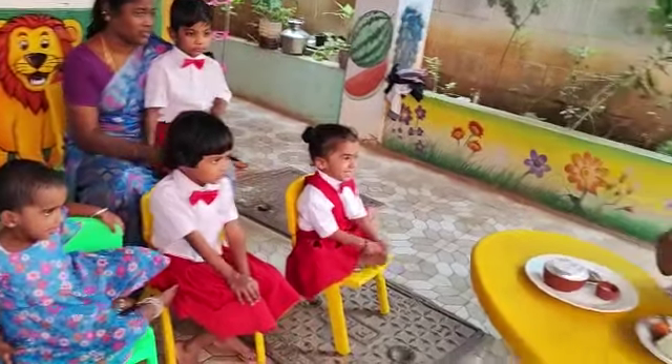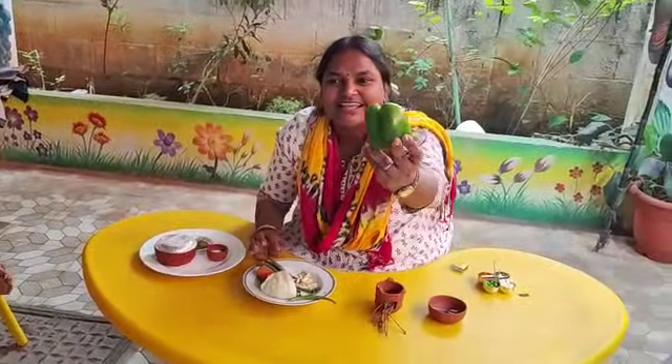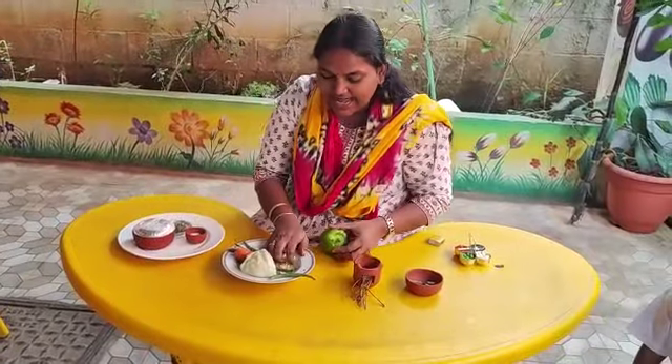This one? Cheese. Very good. This one? Chocolate. Chocolate. Very good.